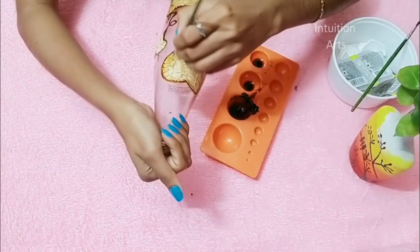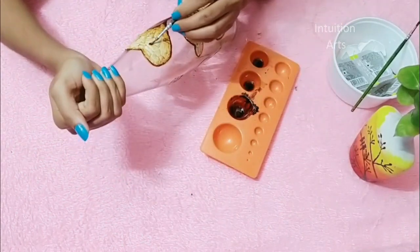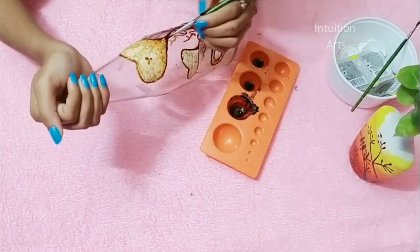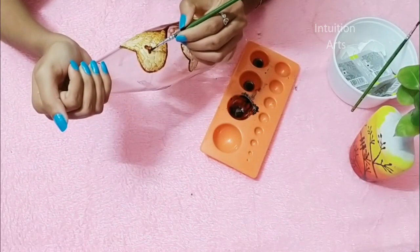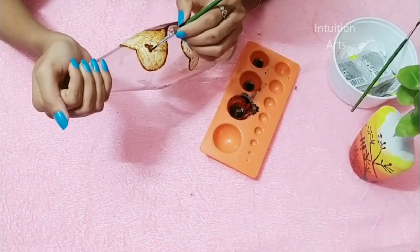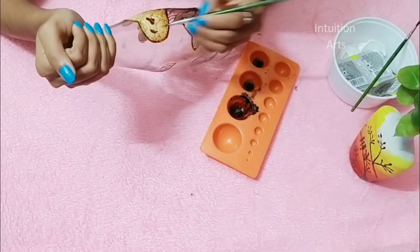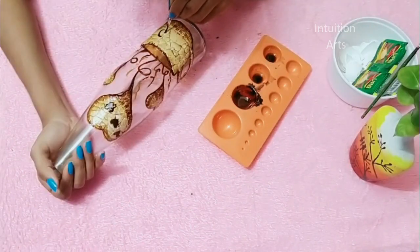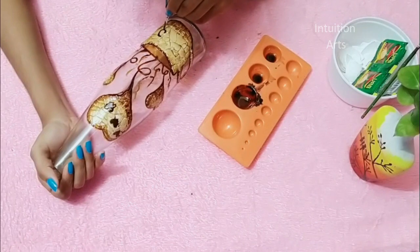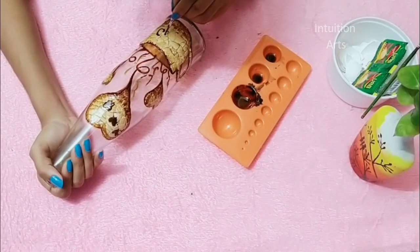Now go ahead and wash the color. I am going to take a little bit of a cup of tea and coffee. Let's take a look at the coffee.